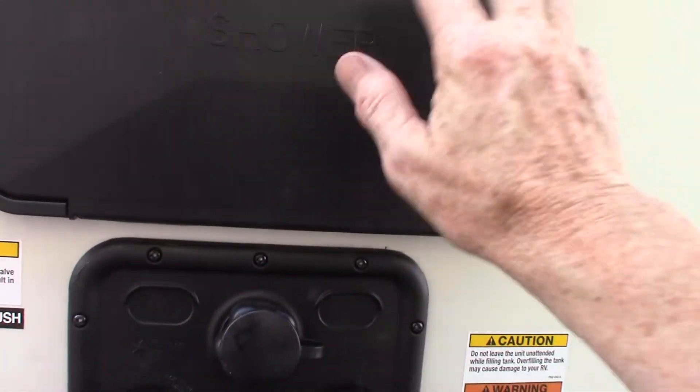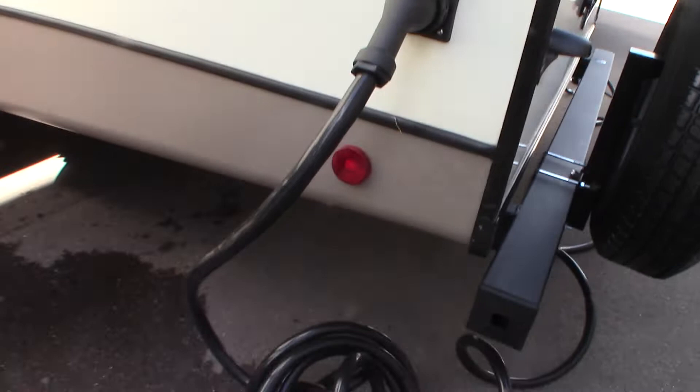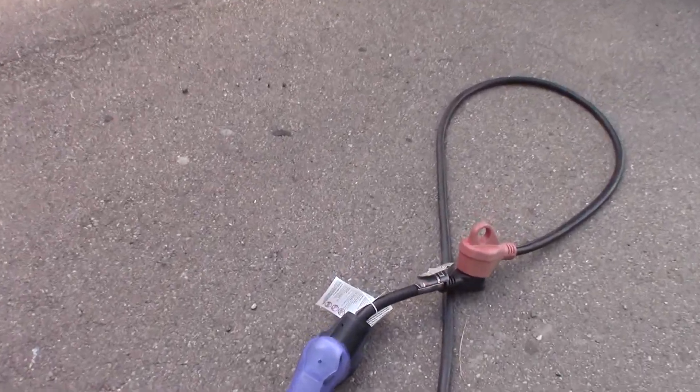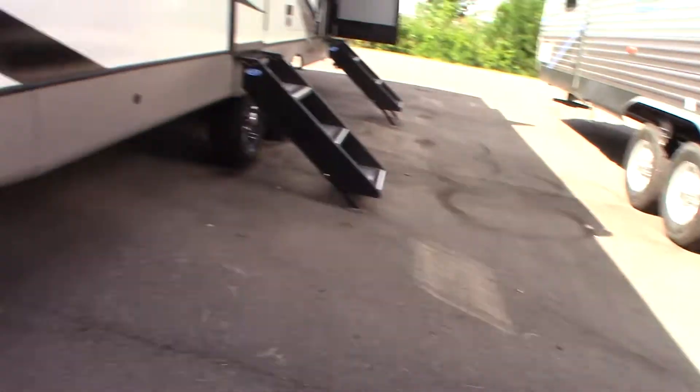This is just an outdoor shower here. It's a 50-amp system, so you have a 50-amp, 30-foot cord. We also give you two reducers — this one reduces it from 50 to 30, and then we give you another one that reduces it to 20.